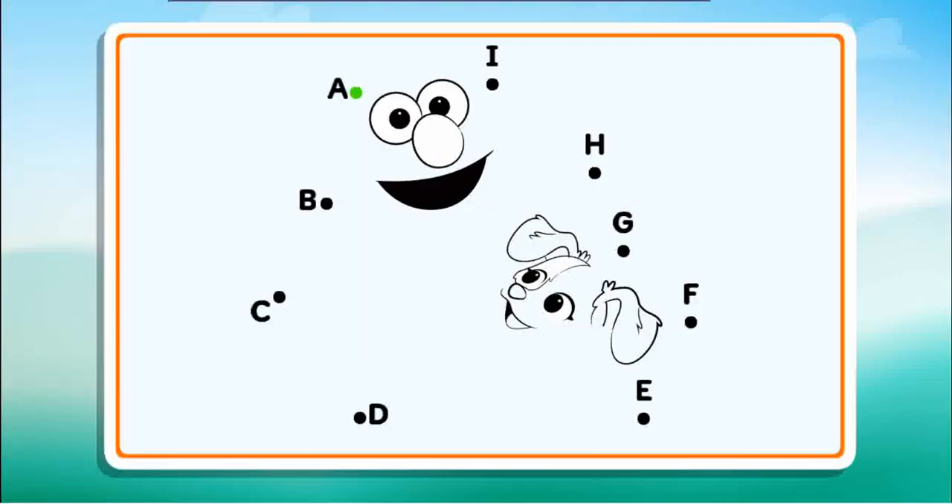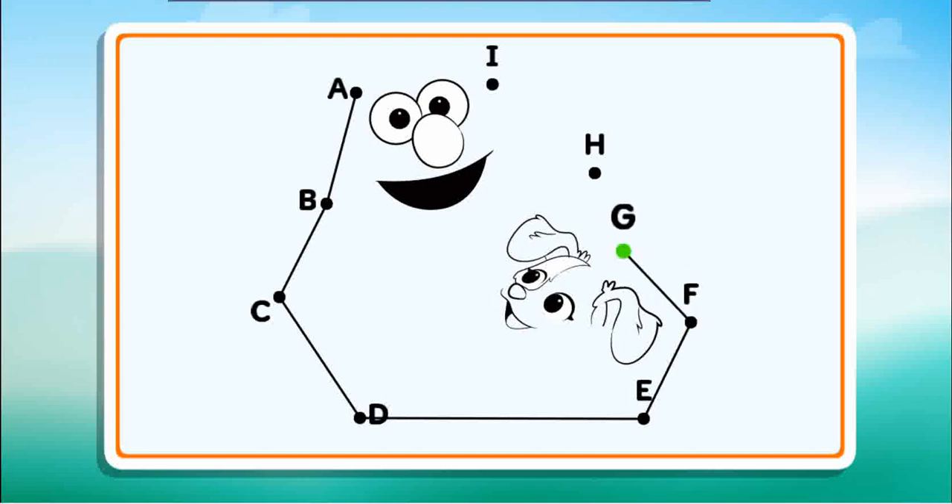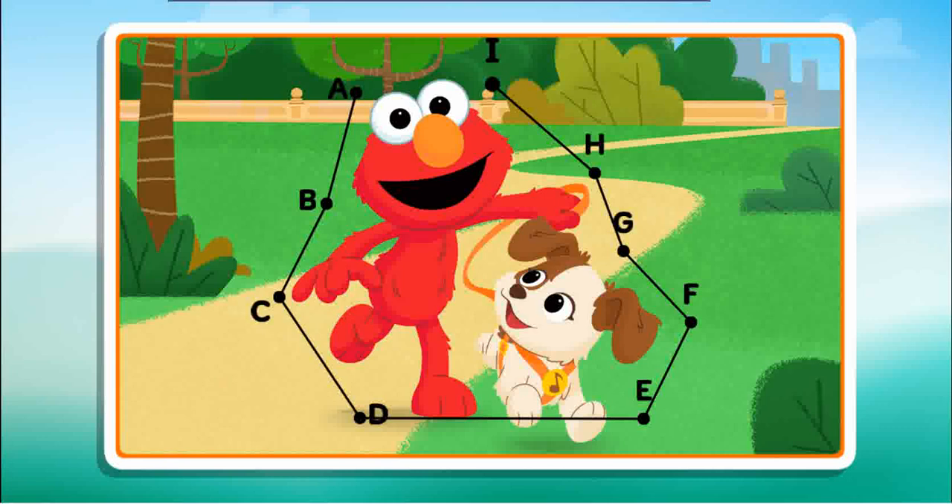Connect the dots to reveal the picture. B, C, I can't wait to see this picture. D, E, that's it! Keep going. F, G, nice line, keep going. H, just one more. I, you did it! You completed the picture.